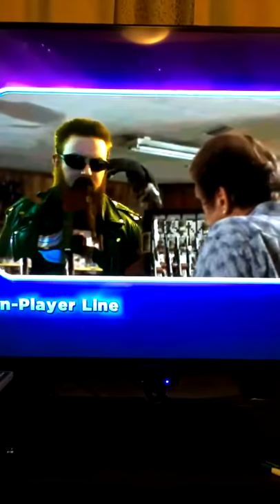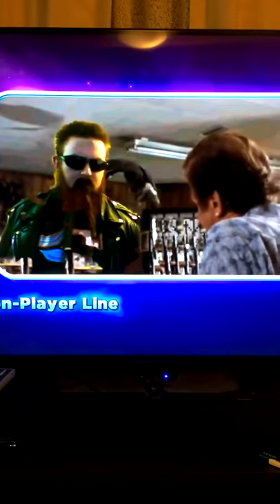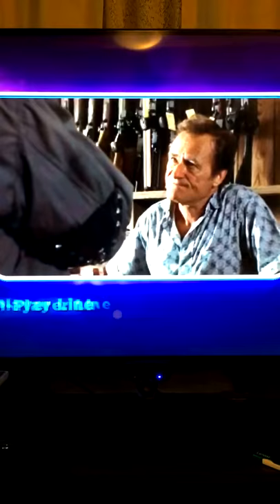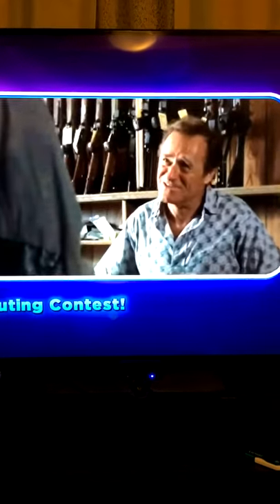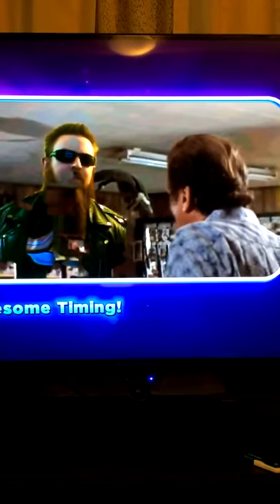Just touch the trigger, the beam comes on and you put the red dot where you want the bullet to go. You can't miss. Anything else? A phased plasma rifle in the 40-volt range. Just what you see, pal. The Uzi 9mm.